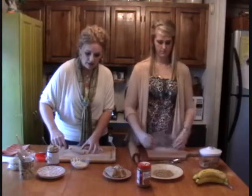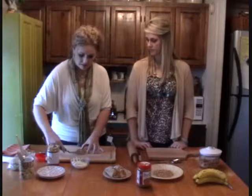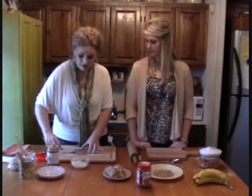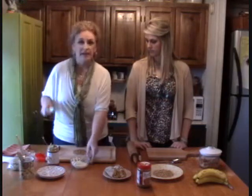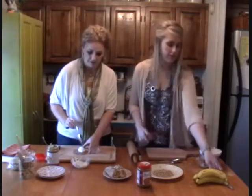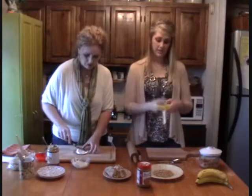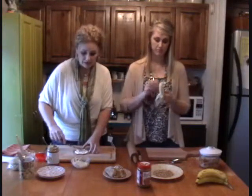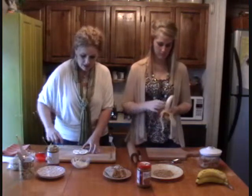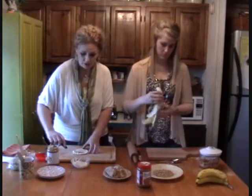Spread this all the way to the edges — and it comes together really quick. Now I'm going to do about a tablespoon of ricotta cheese, and I'm going to get you to cut a banana for me. I'm just going to peel this banana and just cut it in half. Simple. And I'm just spreading this ricotta over the Biscoff, and it's okay for it to come all the way to the edge, because I'm going to show you why you want that to happen.